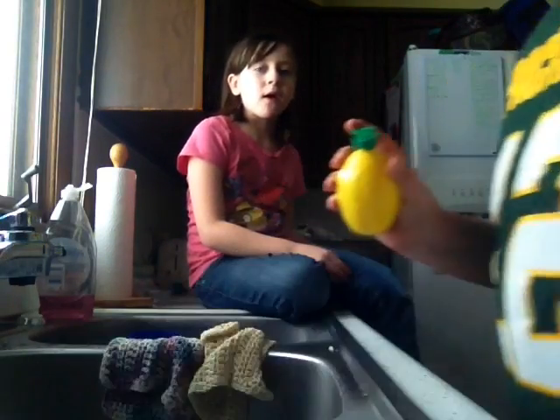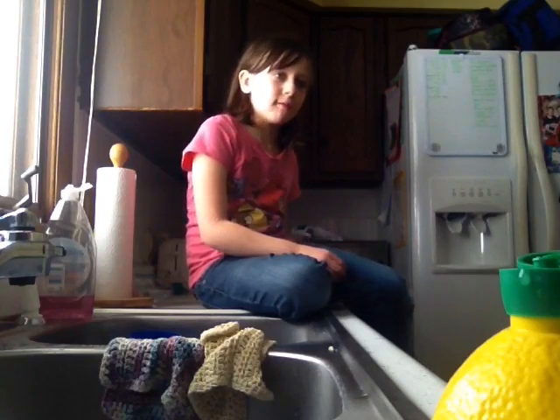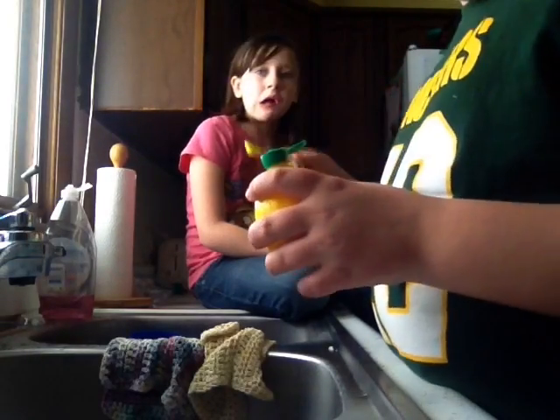I'm gonna get another one of these — a smaller one. There's the lemon juice. Do you want this one? Sure. That's about how much — for one of these that's about a full one of those.